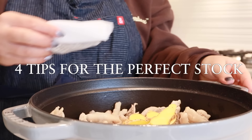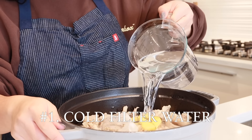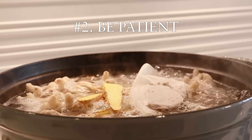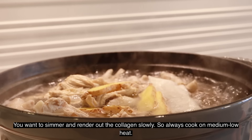There are four tips that I always follow when making any stock. Number one: always add cold filtered water. Some people think adding hot water will speed up the process, but this can really affect the consistency of the stock. Number two: be patient. You want to simmer and render out the collagen slowly, so always cook on medium-low heat.